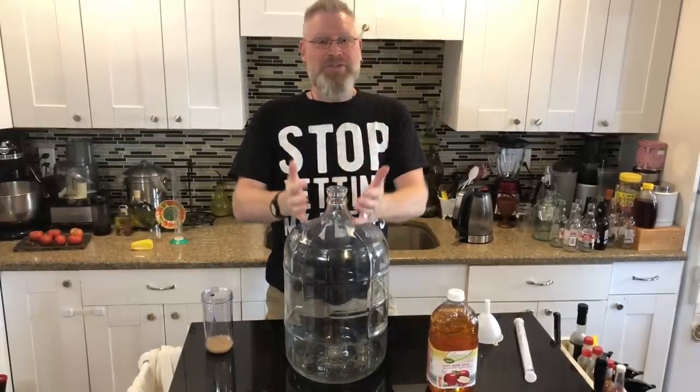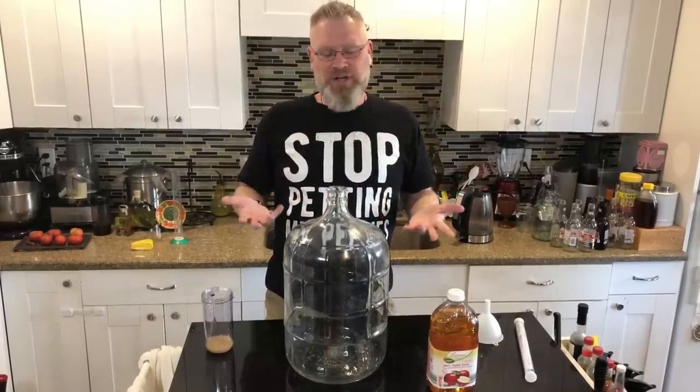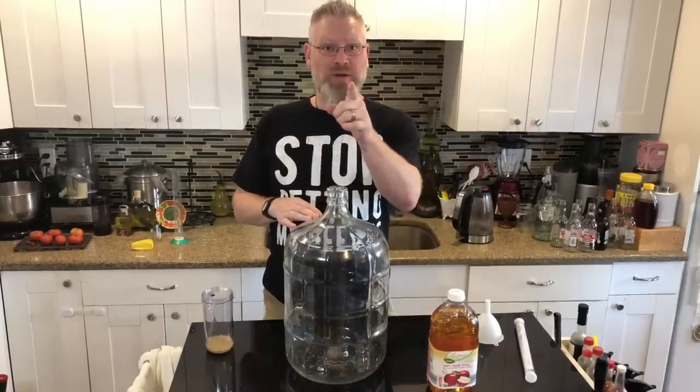I'm going to make hard apple cider. Here's the thing with apple cider — it's a very simple thing to do. A lot of people like to make things complicated, but I'm a simple kind of guy. I want it to be easy; it should be fun. When I do these videos and make stuff for people, I want it to be that anybody can do this — literally anybody, as long as you're 21 in the United States.